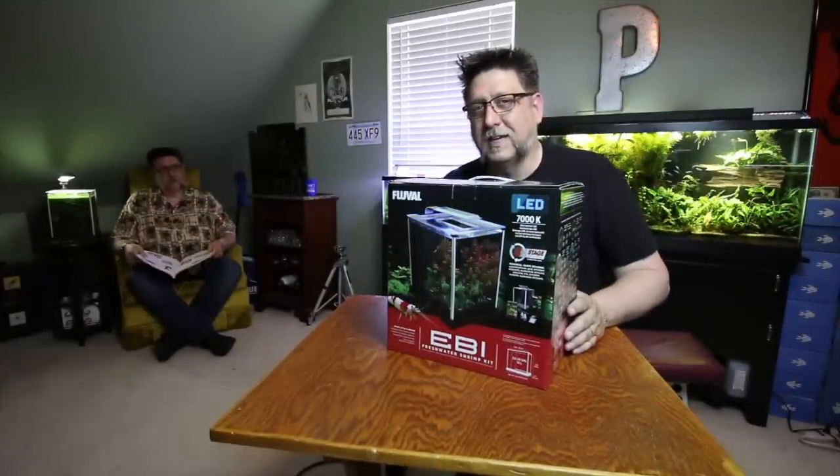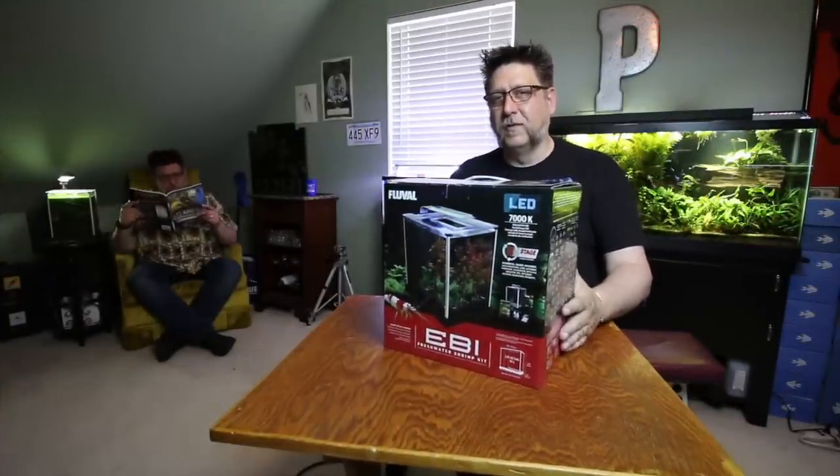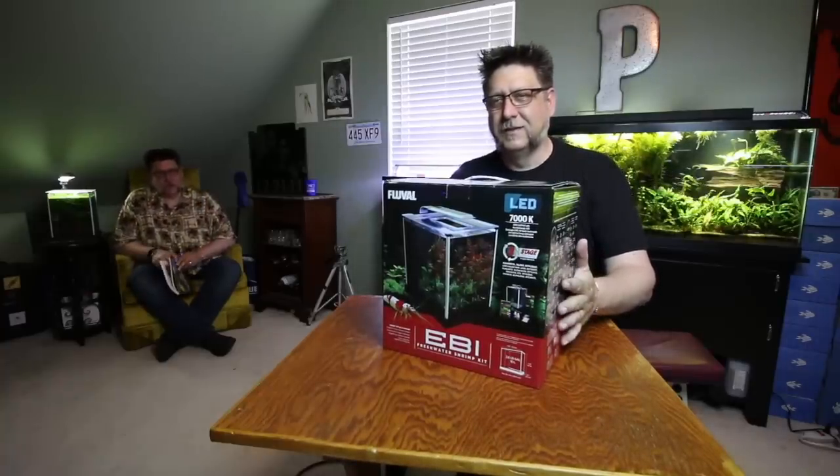Hey YouTube, this is Peg Tech, and as you may have seen last week, I got this new Fluval tank kit in the mail, and we're going to unbox it and set it up today. So you're building another little aquarium?